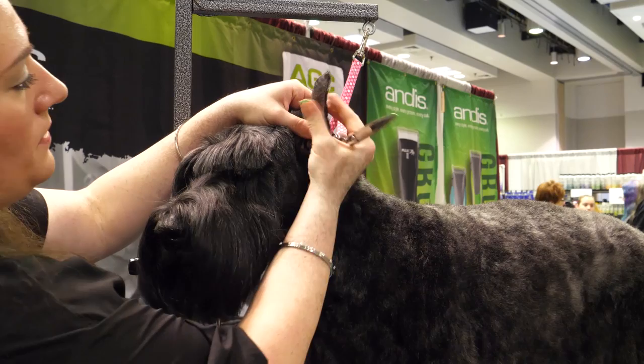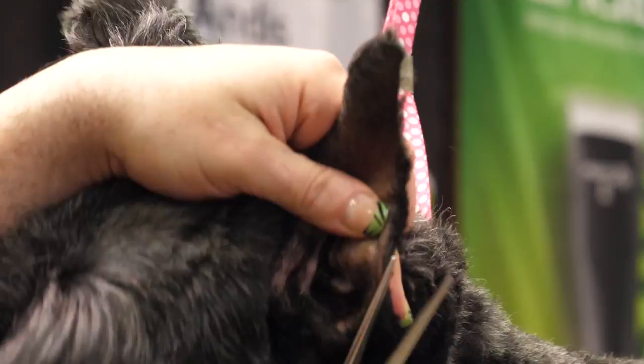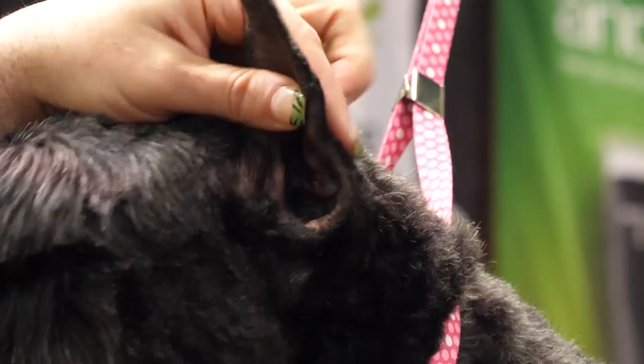Now I'm going to clean up the ear leather. I'll start by pulling all this hair out with my fingers — you can see all that hair that's come out. Then I'm going to take the tips of my scissors, using my fingers as a guide and holding the leather so I don't accidentally trim her ear, and just edge this ear.